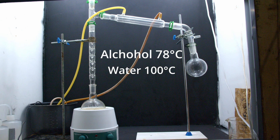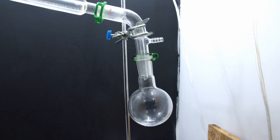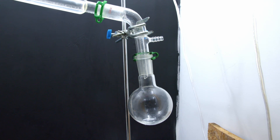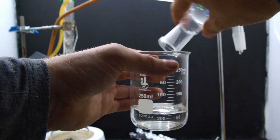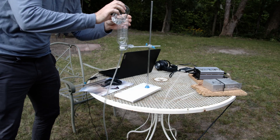Alcohol boils at about 78 degrees Celsius and water boils at 100 degrees. So when we heat it up, it hits about 78 degrees and the alcohol starts boiling off first. The hot vapors collect on this water-cooled condenser up here, and then we collect relatively pure alcohol at the other end. You can see the vapors collecting and dripping down into the flask. And after a bit of distilling, we end up with our final yield — only about 75 milliliters of fuel. And from there, we let the gaming commence.